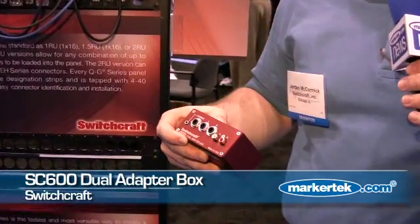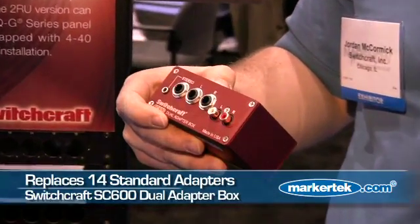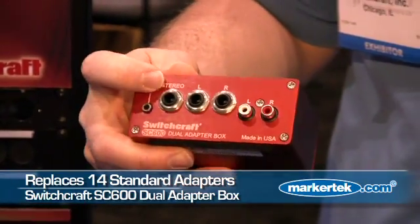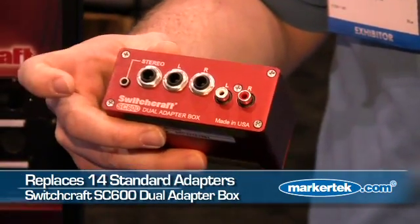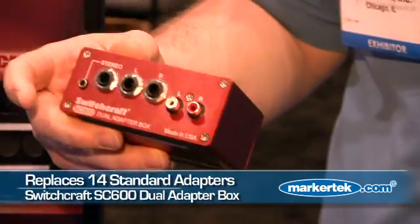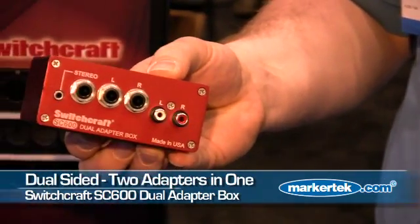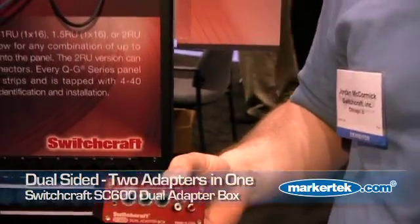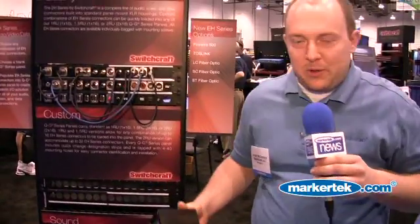The first being our SC600 Dual Adapter Box. Basically what this is is an all-in-one audio adapter — it replaces 14 standard unbalanced adapters. You have an eighth inch jack, a stereo TRS quarter inch jack, two quarter inch TS jacks, and two RCA jacks. Not only on one side, but we have a dual-sided version which is separate on each side, so you can use them as two adapters at one time.